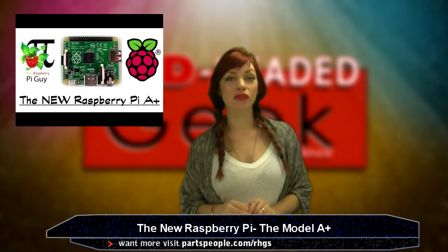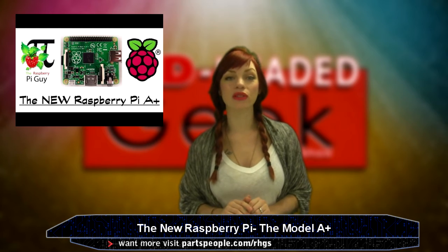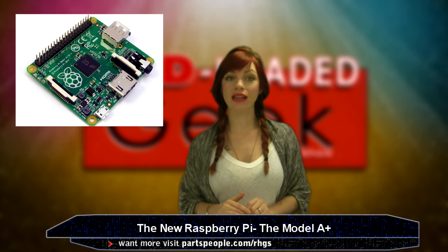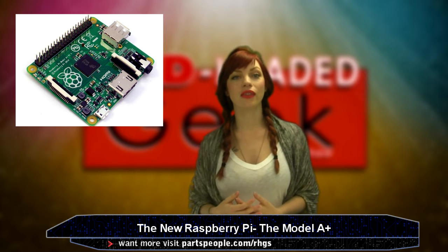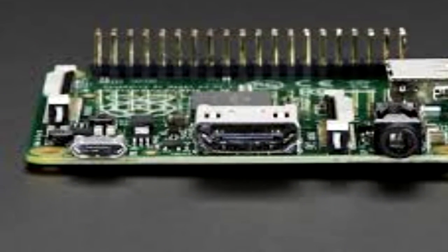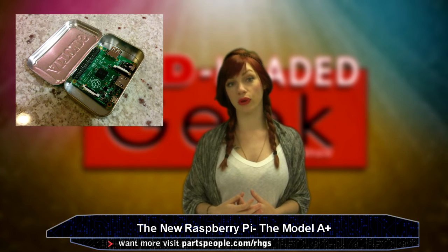Raspberry Pi lovers, there's a new, cheaper, and smaller Pi in town. The Pi A Plus — a model with 256 megabytes of RAM and the ability to perform a computer's basic functions such as viewing docs and streaming video — is only $25. The Pi Foundation claims these new Pis consume less power than previous models and have made improvements to the computer's micro SD card socket, and they have more GPIO pins, which of course are good for connecting to sensors and expansion boards.